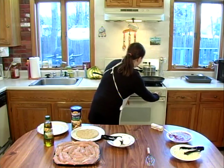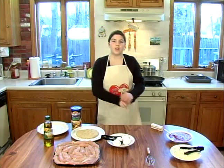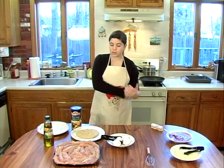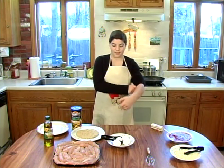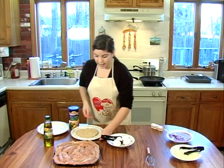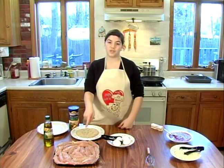You want to have it on a low heat so that it cooks at the same time as the chicken. Okay, so let's get started.